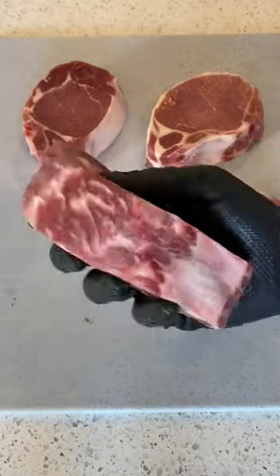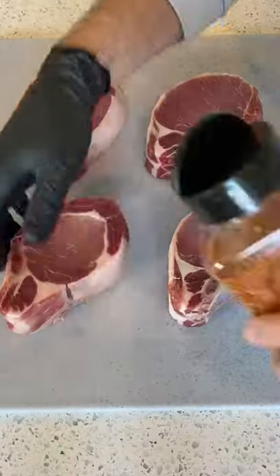Hey there! Today I got some Berkshire pork chops from Omaha Steaks. Look how thick those things are.